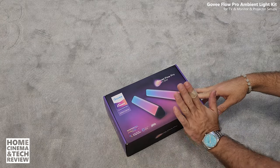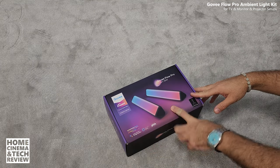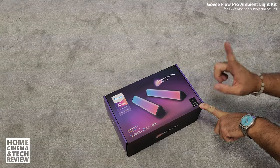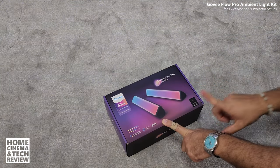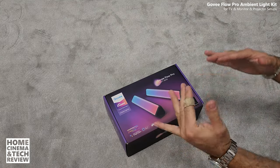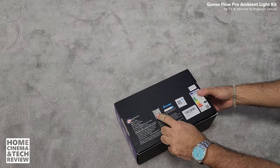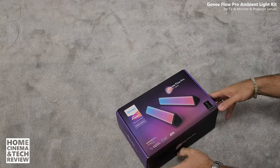Welcome to Home Cinema and Tech Review. In this video we're going to do something different — we're going to install a Govee light bar setup to a projector setup. I'm going to use these two LED RGB light bars, remote controlled and capable with a sensor to capture light from the screen or TV. I'll try to use them behind the Vivid Storm ALR screen or behind my stereo speakers to create ambient light without ruining the visual quality.